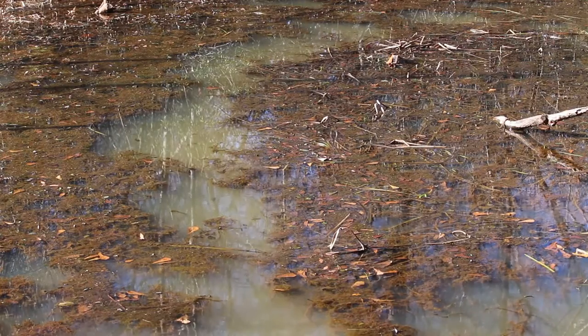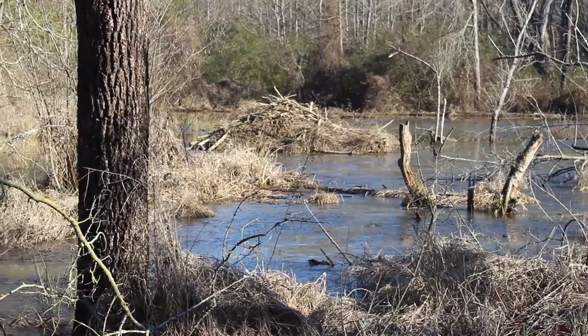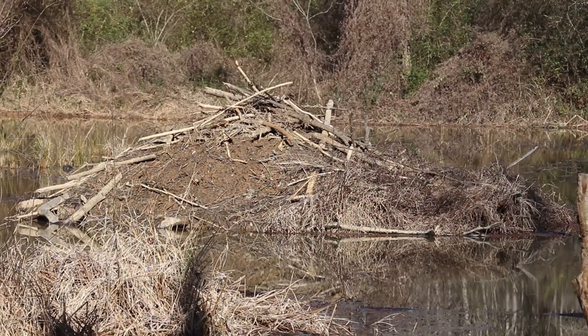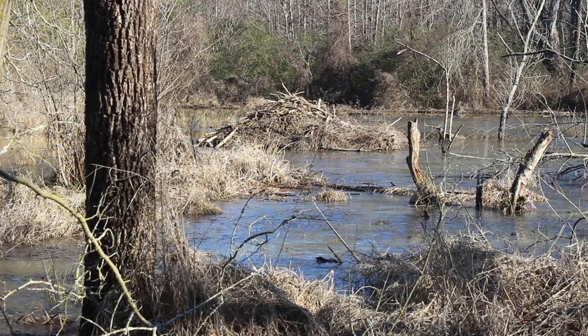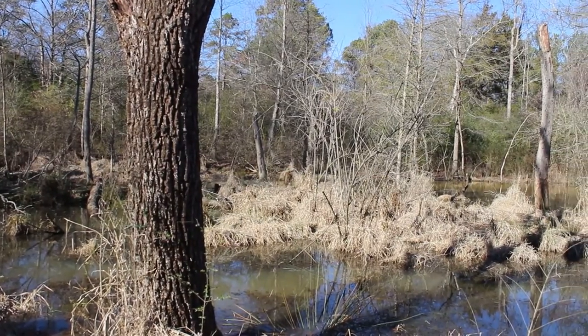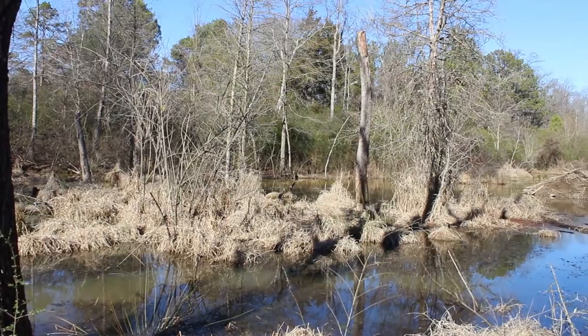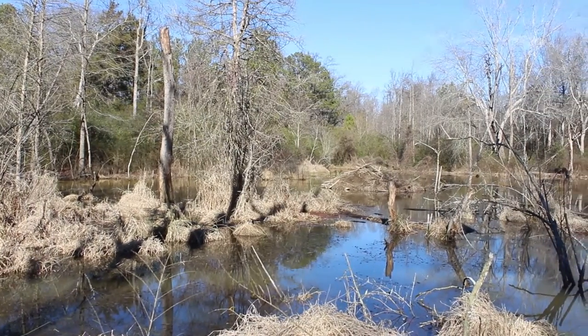As we look around the beaver swamp you can see lots of game trails, and if we pan up you can see the beaver hut off in the distance. That's a bona fide beaver hut — we've caught beaver out of there and new ones just move in, muskrats move in. I've heard of muskrats and beaver living together in the same hut, like good neighbors. This beaver swamp has been back here for probably a decade, so the landowner will never get this land back because of all the silt on the bottom, but it is a great wildlife habitat.